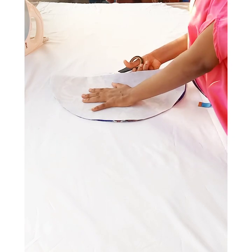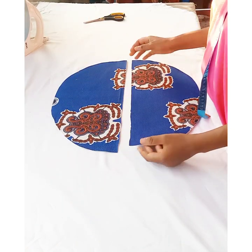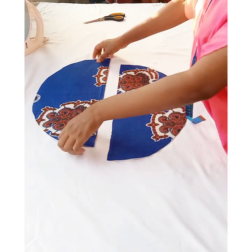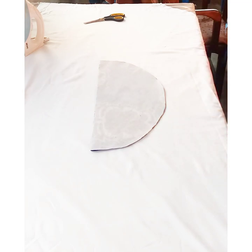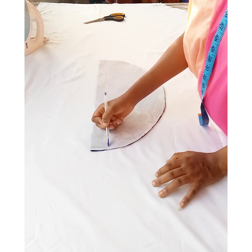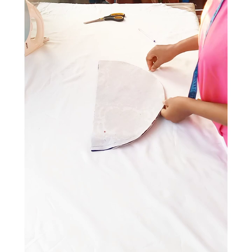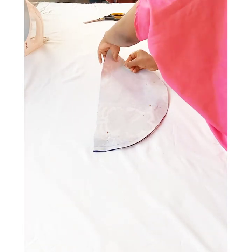If you still want to use both pieces for your sleeves, just cut the same pieces for the lining as well. For illustration purposes, I'm using the other piece as my lining. I'm placing them on each other and sewing all round with half an inch seam allowance — I'm marking with a pen and then pinning it down before taking it to the sewing machine.